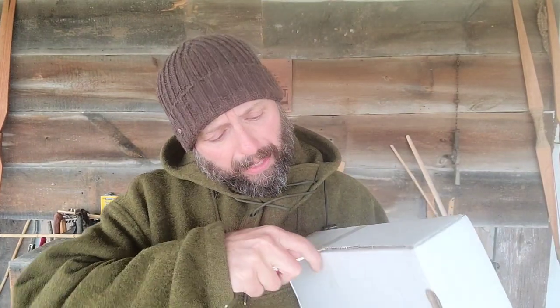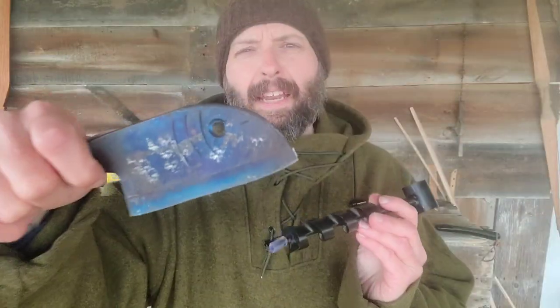Welcome back to Burning River Bushcraft. Today we're going to be doing the unboxing of the February 2022 Apaca Box. If you're not familiar with the Apaca Box, it is a bi-monthly subscription service put out by Creek Stewart. Every other month you're going to get a box like this and it's going to be loaded with well over fifty dollars in gear, tools, as well as knowledge.